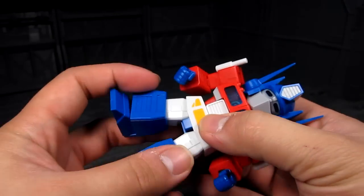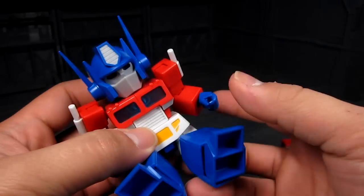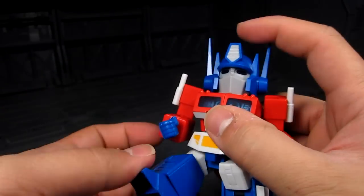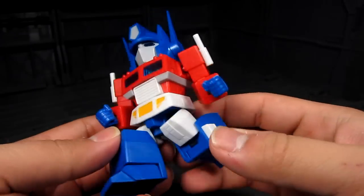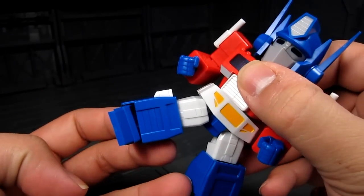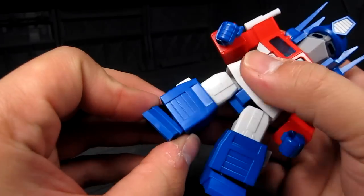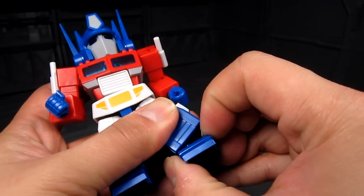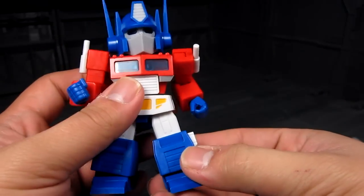You have the legs here. There is an option — you can actually push this down, and it just gives you a little bit more leg room so he can sit down, or do some crazy running poses, or even kneel down — quite surprisingly. He can kind of do a kick too. Then you have the feet here. Not much articulation here — it just lets you do the wide stand pose. There's a ball joint right there.